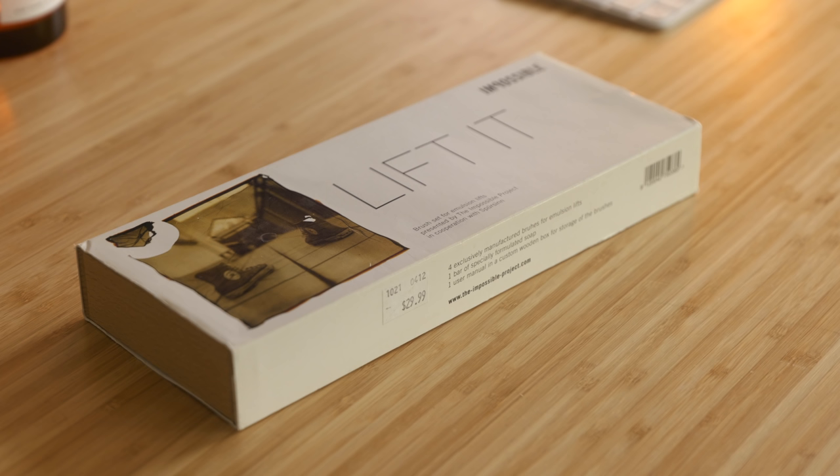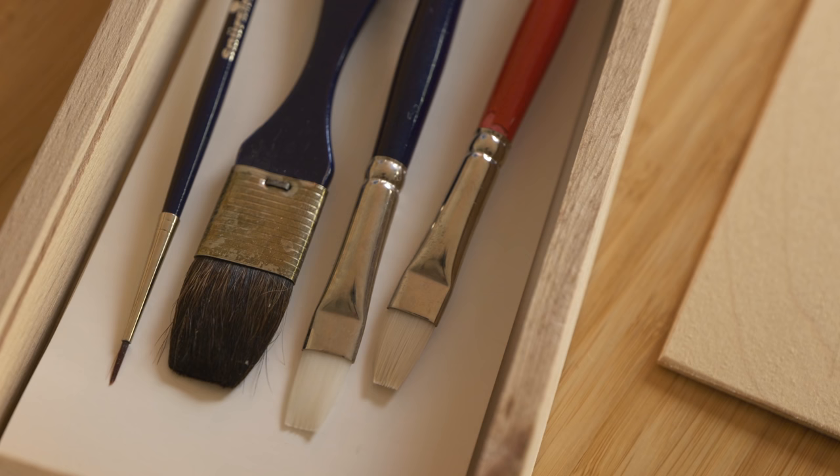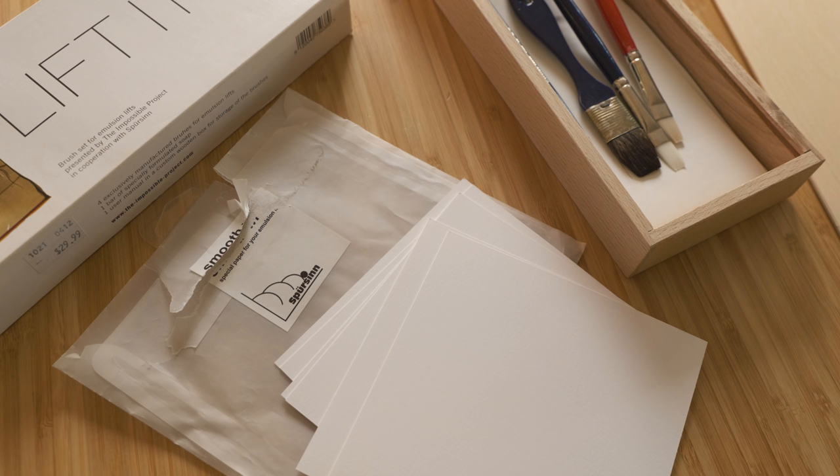I'm using the same materials that I used in the video that I did years ago. So it's this little Impossible Project kit that was made specifically for doing emulsion lifts. You've got several different brushes and this pack of paper, which says it's paper made for emulsion lifts. That's really the key thing to keep in mind if you're looking for paper — it's just any kind of watercolor paper that you can get wet. You can do emulsion lifts onto other materials, but if you're going to be putting the paper in the water, obviously the paper needs to be able to withstand that.